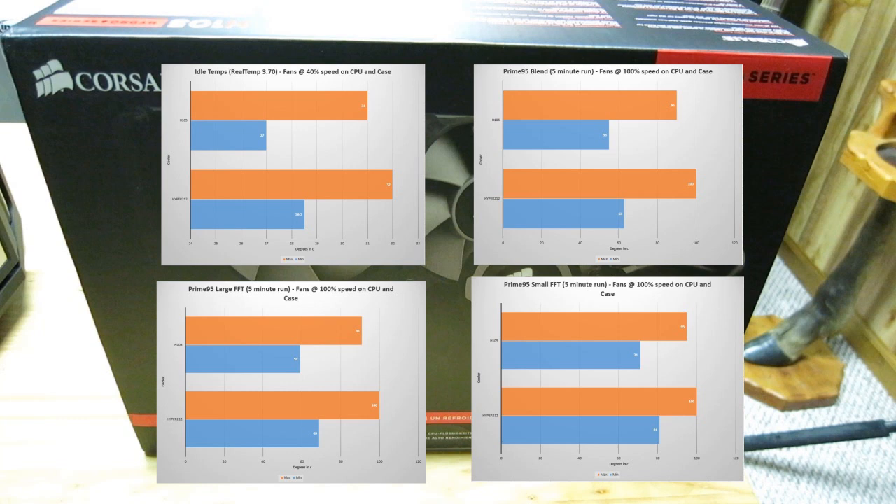That's all we have for the Corsair H105 liquid cooler all-in-one solution. If you enjoyed what you saw, please feel free to like, share, subscribe, and comment. Until next time, this is Reclaimer with 2XP Gaming signing off.